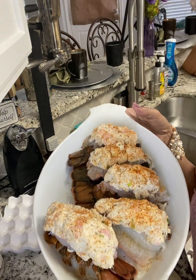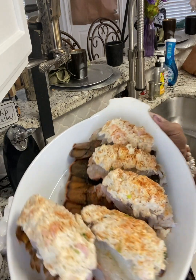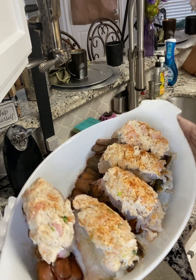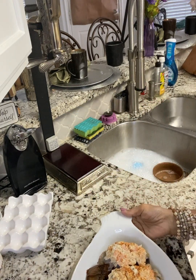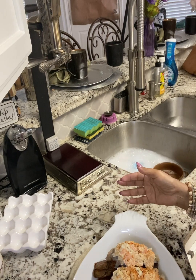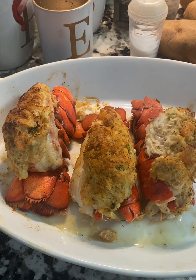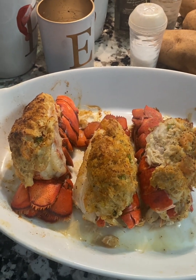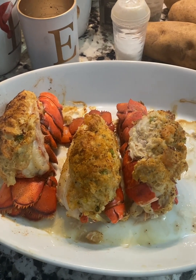These stuffed lobster tails are ready for the oven. Don't they look delicious? We're going to put them in the oven and bake them until golden brown. Next thing we're going to do is our shrimp dip. Okay, here's the end product — the lobster tails are ready. You ready to chow down?